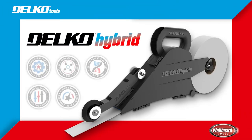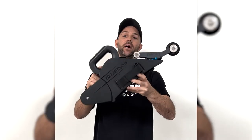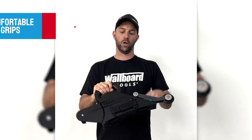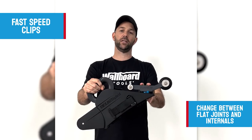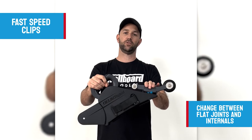The Delco Hybrid Taper is here and isn't it a beauty? It's a perfect blend between the Delco Plastic Taper and the Zunder. It's nice and compact yet holds 2.25 kilos of mud. You've got the comfortable grip at the top, and on the side you've got your fast speed clips and your ability to change between your flat joins to your internals by simply turning the attachment.